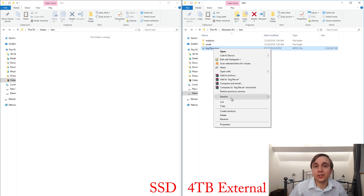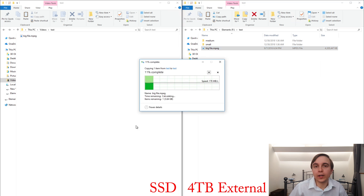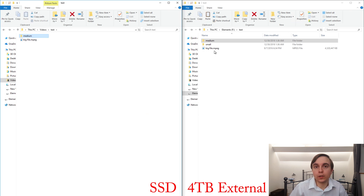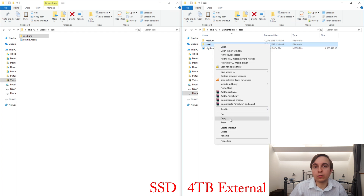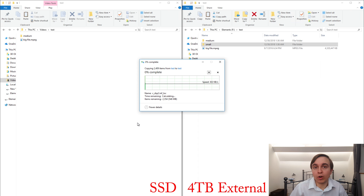Read performance was very similar, and perhaps a little bit higher. Video read speed was about 170 to 180 megabytes per second. Medium size file read was about 170 megabytes per second — quite a big jump over the write speed. Meanwhile, reading small files seemed to be fairly similar to writing them.